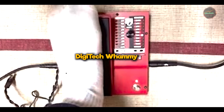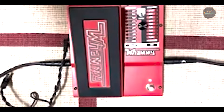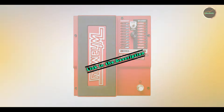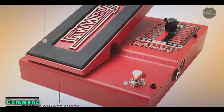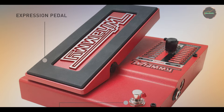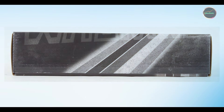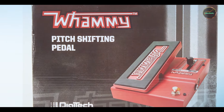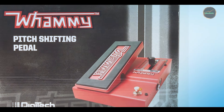Taking our fourth spot is the Digitech Whammy. The Digitech Whammy is a pitch-shifting pedal that has become a classic in its own right. First introduced in the early 1990s, the Whammy allows guitarists to bend notes and harmonize their sound in real-time, creating otherworldly effects that are impossible to achieve with standard guitar techniques. Key features: The Whammy offers a range of pitch-shifting options, from octave up and octave down to harmonizing intervals like thirds and fifths. It also features MIDI compatibility, allowing you to control the pedal with an external MIDI controller.